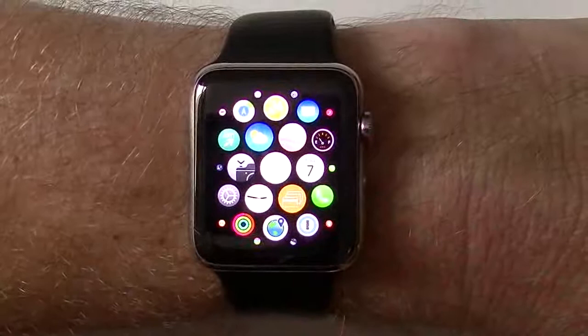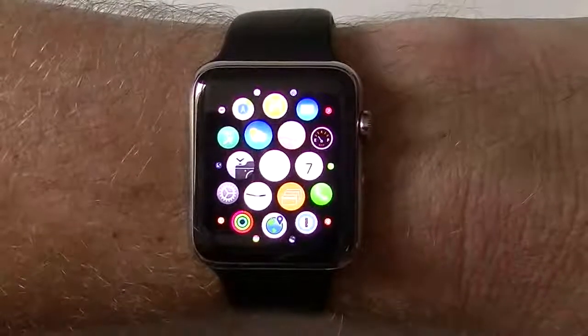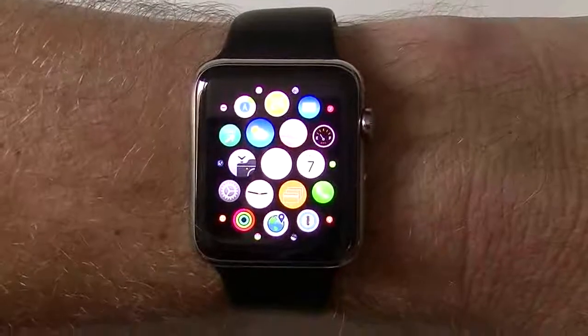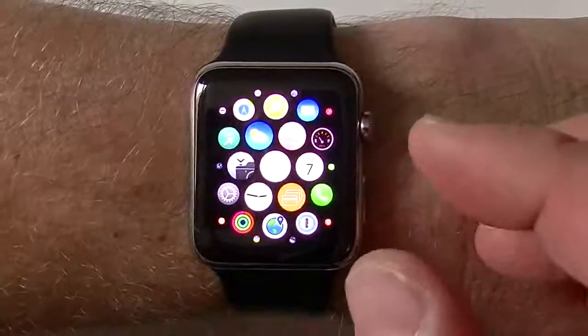So I wanted to give you guys basically an overview, show you pretty much how it works, then I'll go into the Apple Watch app on my phone to show you more of the settings and setup.